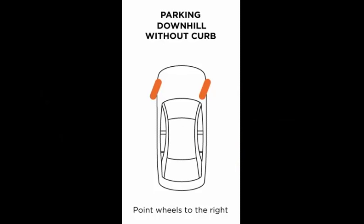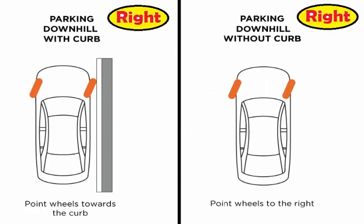Downhill without the curb: when there is no curb you still want to turn the wheels to the right so that the car goes into the ditch and not into the traffic. So in both cases in a downhill parking we turn the wheels to the right.